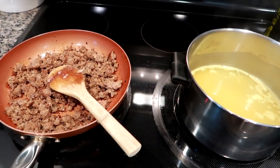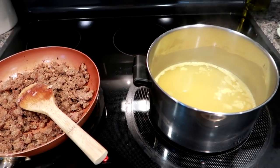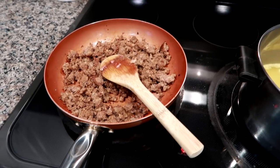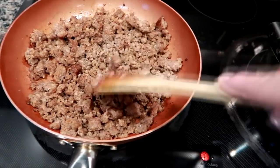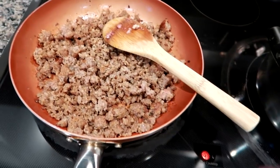Hey guys, Leigh Ann here on Grady's Mom. I am starting a new week of what I cooked for dinner. Tonight I am making Olive Garden Copycat Zuppa Toscana. It's my favorite Olive Garden soup. I've got a pound of ground sausage — I used the Jimmy Dean regular sausage — that I have cooked up.